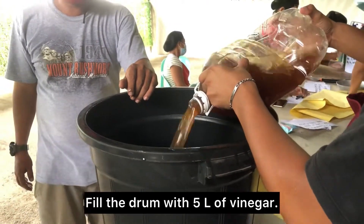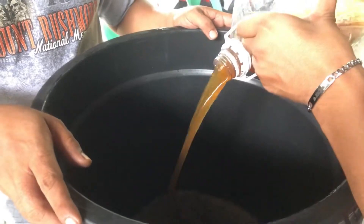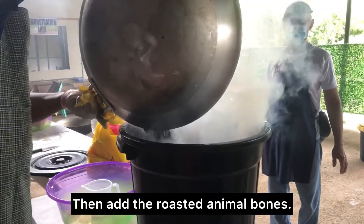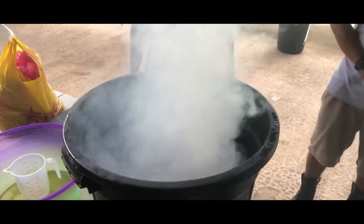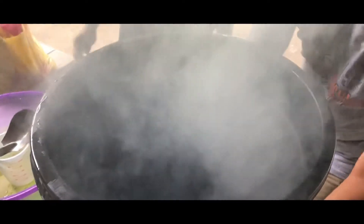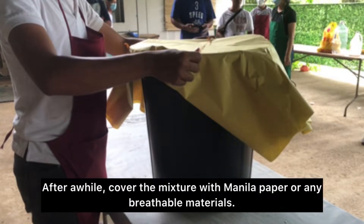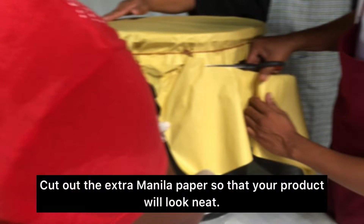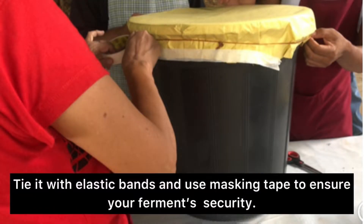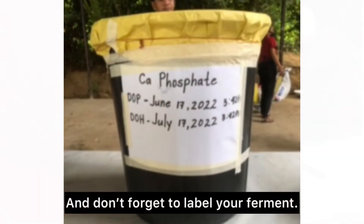Fill the drum with 5 liters of vinegar, then add the roasted animal bones. After a while, cover the mixture with manila paper or any breathable material. Cut out the extra manila paper so that your product will look neat. Tie it with elastic bands and use masking tape to ensure your ferment's security. And don't forget to label your ferment.